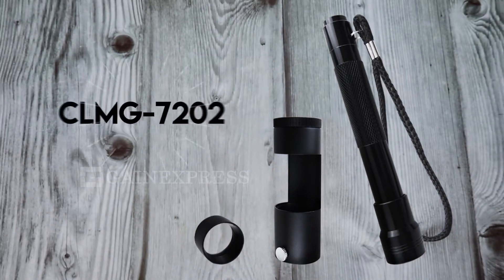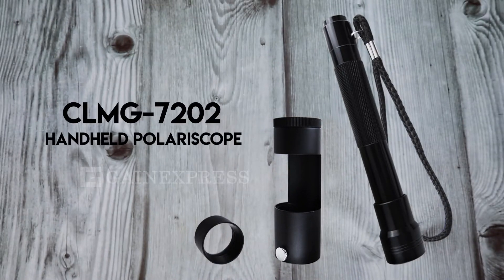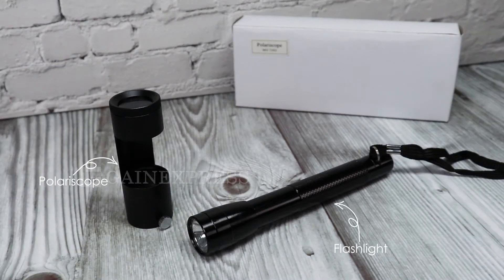This handheld polariscope is lightweight, durable, and easy to use. Each set comes with a polariscope and flashlight.